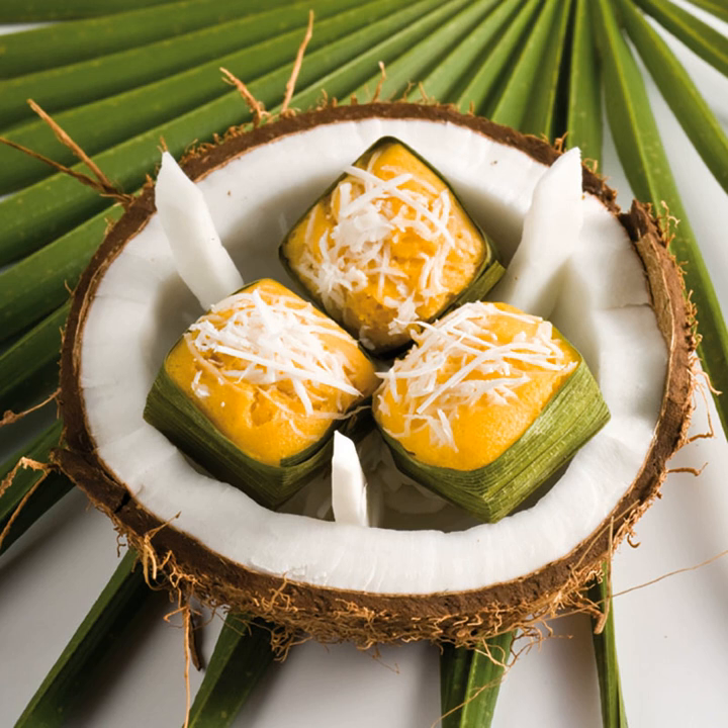To cook: crush the sugar palm fruit with water in a bowl. Put the juice in a filter cloth bag and squeeze. Leave it in the refrigerator for 24 hours. Boil coconut milk with sugar; when it's boiling, turn off the fire and leave it to cool. In a big bowl, mix sugar palm meat from step 1 with rice flour and coconut milk from step 2.